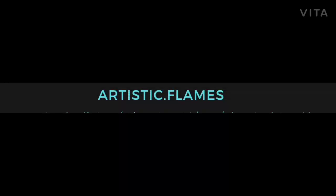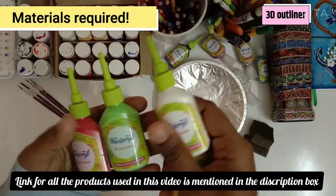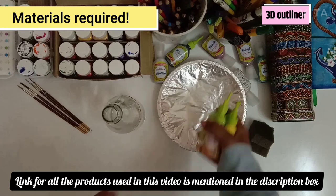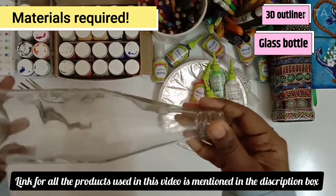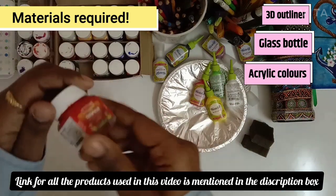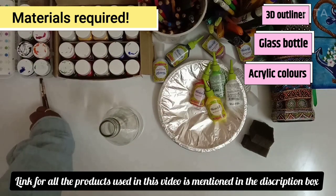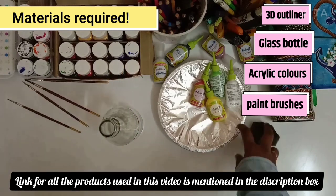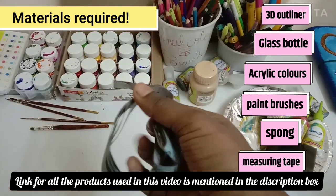Let me quickly tell you what materials are required. We'll need 3D outliners, a glass bottle, acrylic colors — you can use any brand, I'm using Paprika — a few round brushes, a sponge, measuring tape, and a few pencil colors.